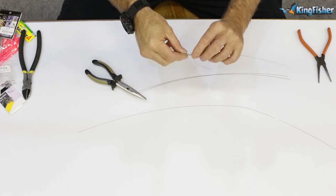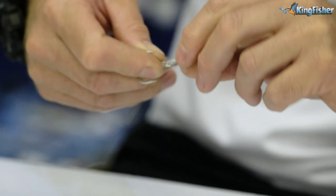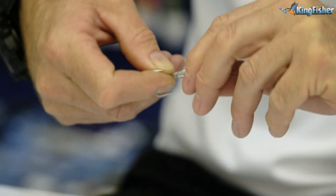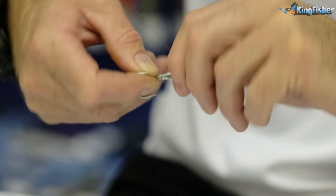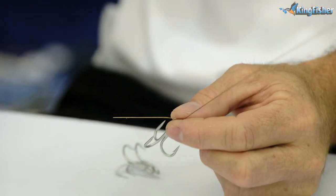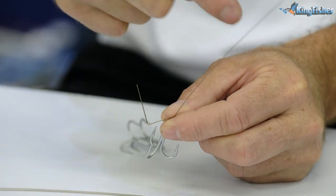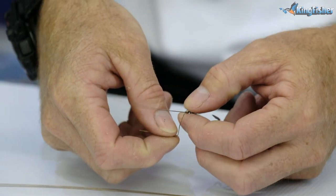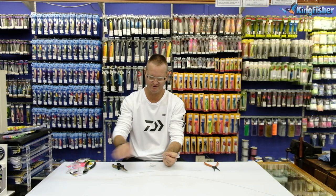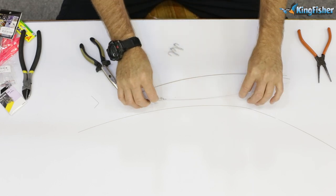Now we're going to wrap the tag end around six times: one, two, three, four, five, six. On the sixth one, to break it off, give it a 90-degree bend and work anti-clockwise. That breaks it off nice and neatly with no burr whatsoever. First one done — we're just going to repeat this whole process three times.